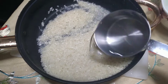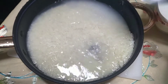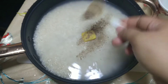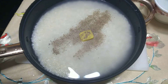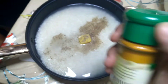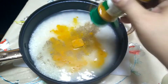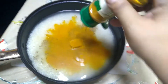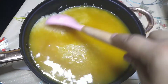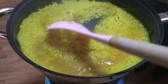Ngayon gagawa naman tayo ng kanin — yung kulay dilaw na kanin or java rice ng shawarma. Hugasan lang natin ng bigas, tapos regular na pagsasahing lang. Lalagyan natin ng isang chicken cube, timplahan ng asin at paminta, plus turmeric — yung ground turmeric — yan yung nagpapadilaw dun sa kanin. Tapos isasahing lang natin sa medium heat para hindi masunog.